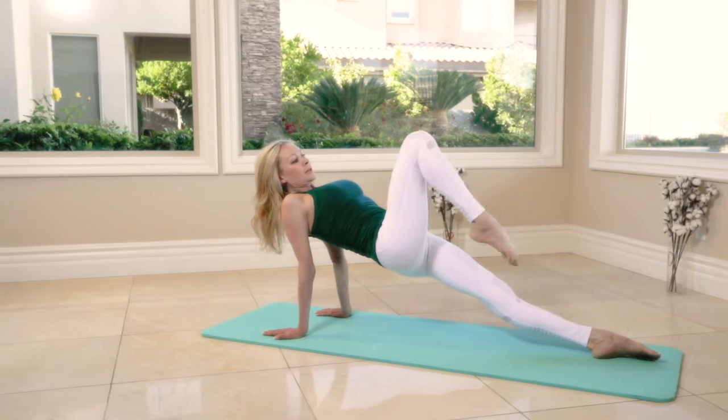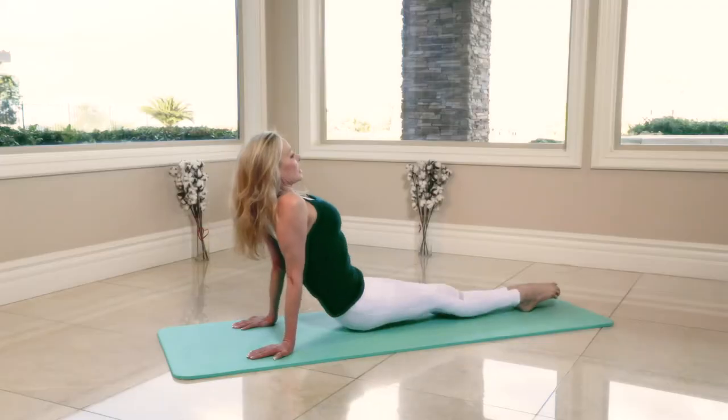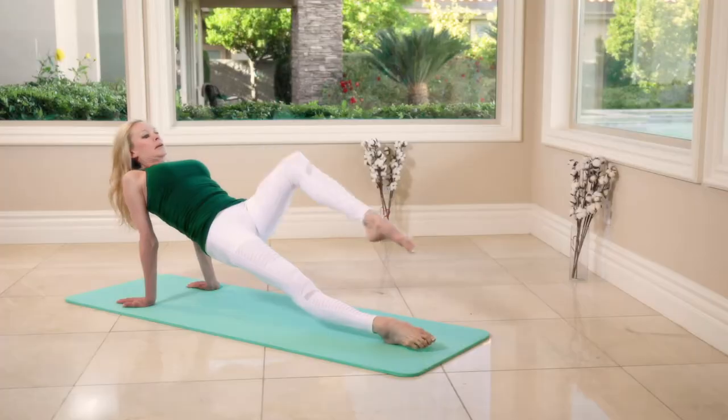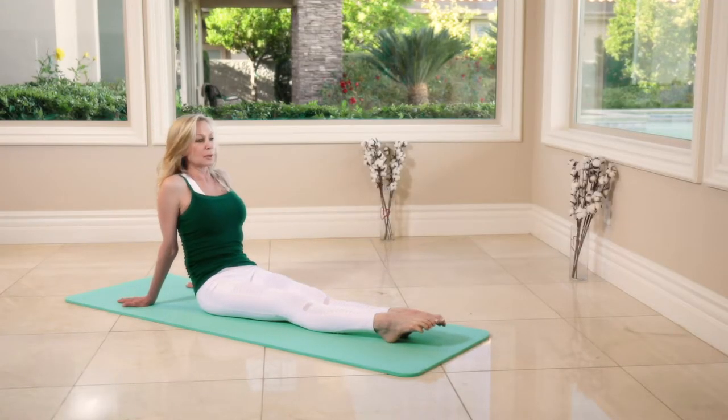Hips up — knee up, extend the leg, bend the knee, bring it down. Hips up — bend the knee, extend the leg, bend the knee down, feet together, bring it down. Let's repeat on both sides one more time.